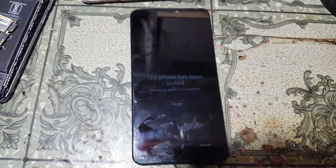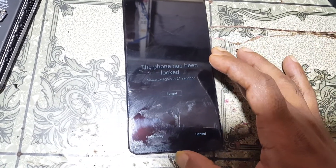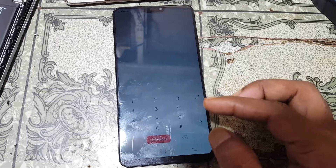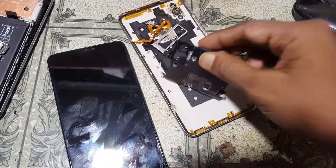Hey, what's up guys, welcome back to my channel. In this video I'm going to show you how we can remove password, pattern lock, pin lock, and also FRP lock from Vivo V9 using a free tool. If you have not subscribed to my channel, please do subscribe and share this video with your friends.